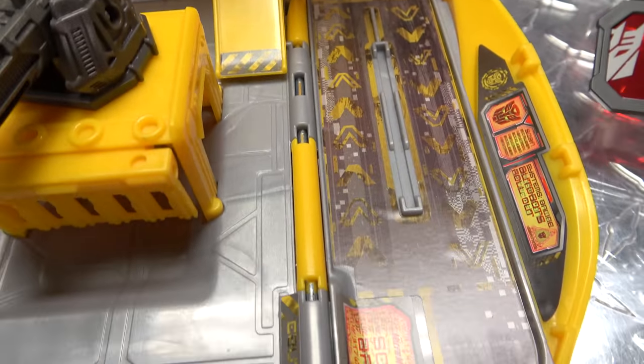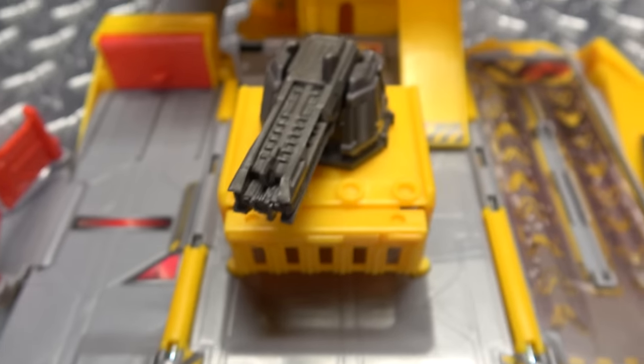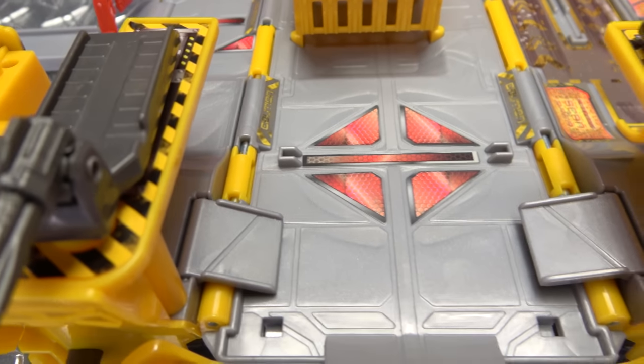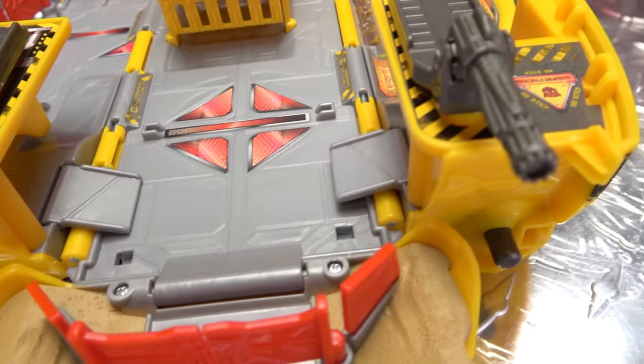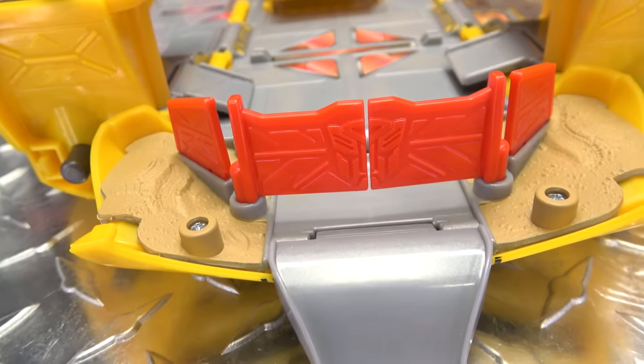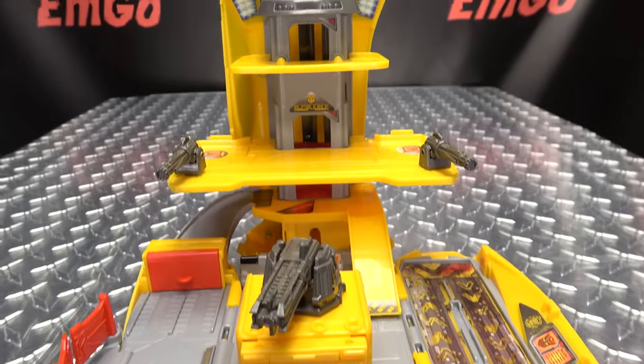This little jetway section here — again, lots of ramps, lots of guns, lots of stickers — a lot going on here. Got the big gate right up front, and a lot of nice detail going on here.